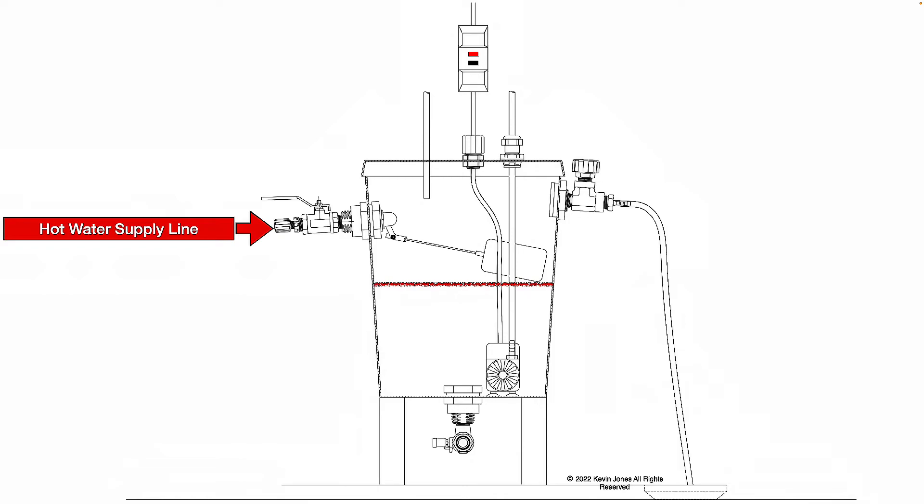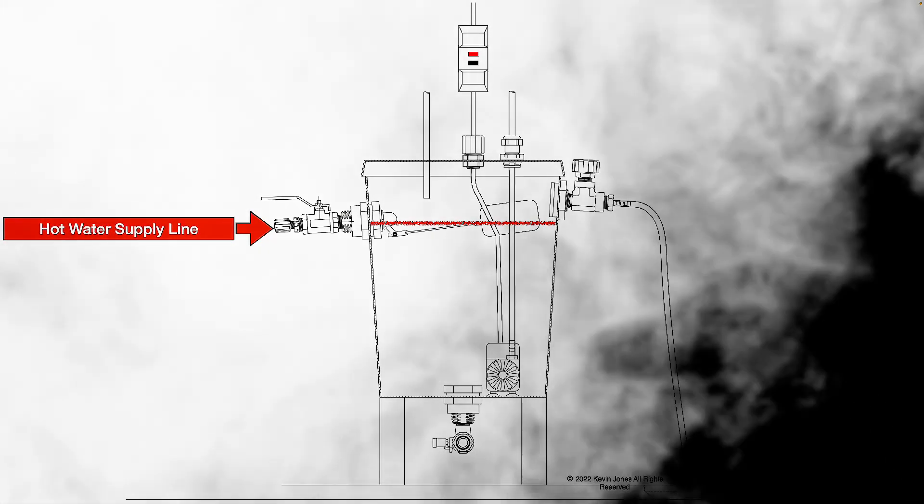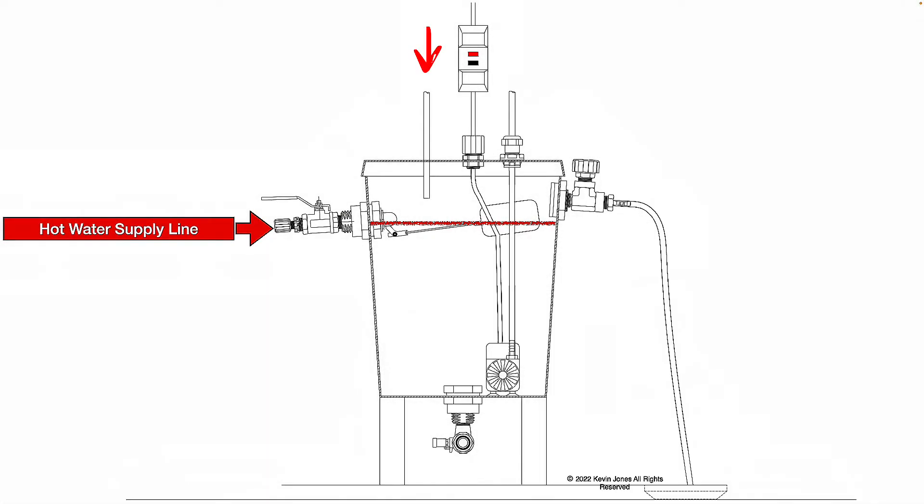As the hot water level drops in the 5-gallon bucket, the float valve floats down. That's going to open the valve and allow hot water to fill the bucket back up. When the float floats up, it'll close the valve. You've got a full bucket of hot water. That water's going to get recirculated back up to your humidifier pad, and whatever hot water does not get blown into your ductwork as humidity will drain back down into the bucket and get recirculated over and over again. As the water level rises and falls, you're filling it with hot water.